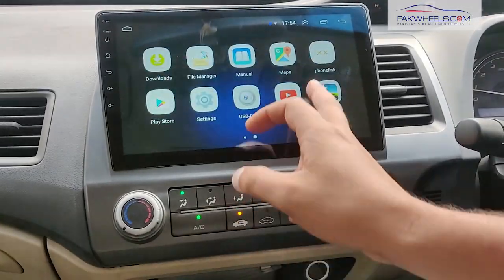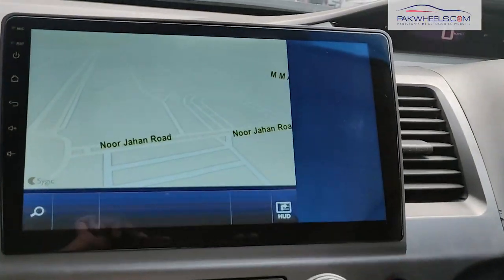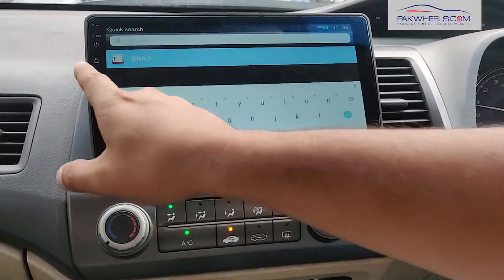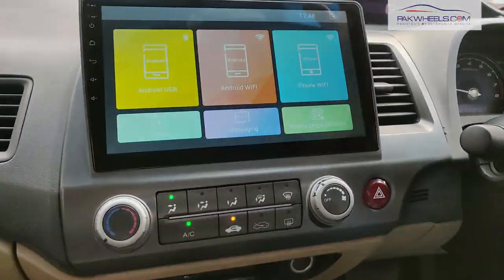Then you have offline navigation. This is basically offline navigation — it will work without internet in the car. You can select routes, destination, and everything from your own account. It also has another feature called Mirror Link.